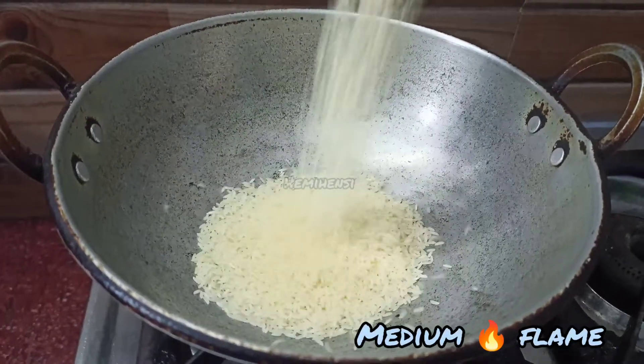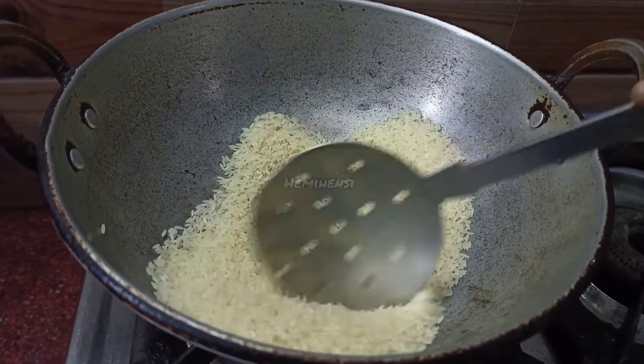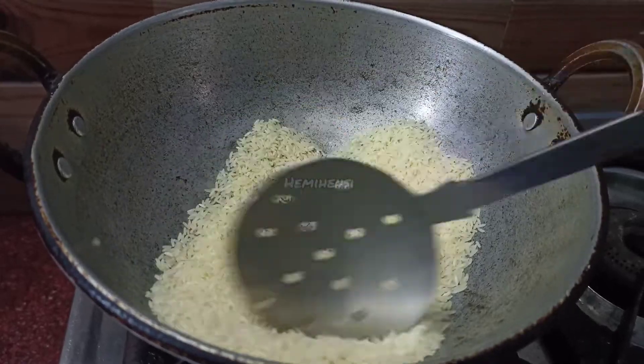Put it on a medium flame. Let's fry it. Let's fry it to a golden brown.